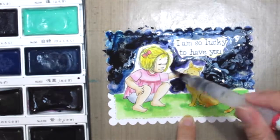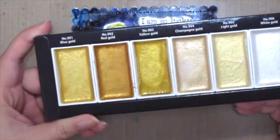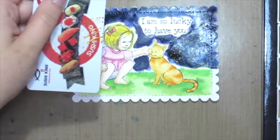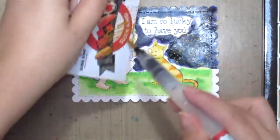Once you're happy with your sky, just let it dry or use the heat tool to dry it up. Then I'm using some gold watercolors, grabbing an old gift card and a water brush, and just placing the paint onto the gift card and flicking it off onto my card.